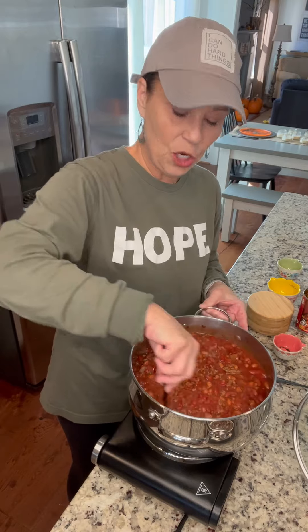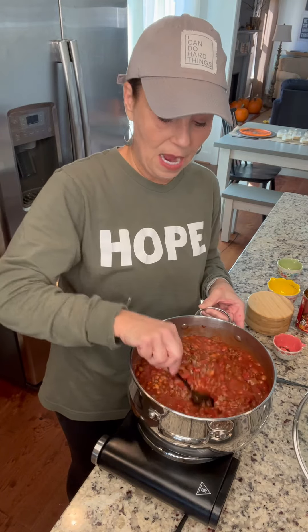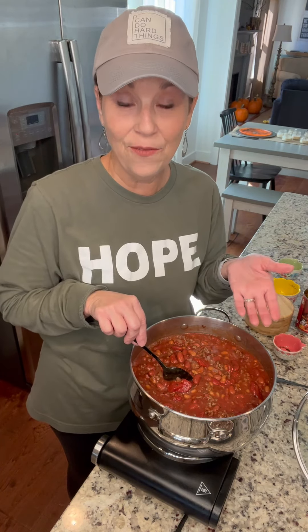Then I'm just gonna turn this on medium-high and let it come to a boil, then turn it down and let it simmer for 30 minutes. What I love about this is you can have it ready and on the table within 30 to 40 minutes. If you want, you can also add this to your crock pot and cook it on low for four to six hours — that works too.